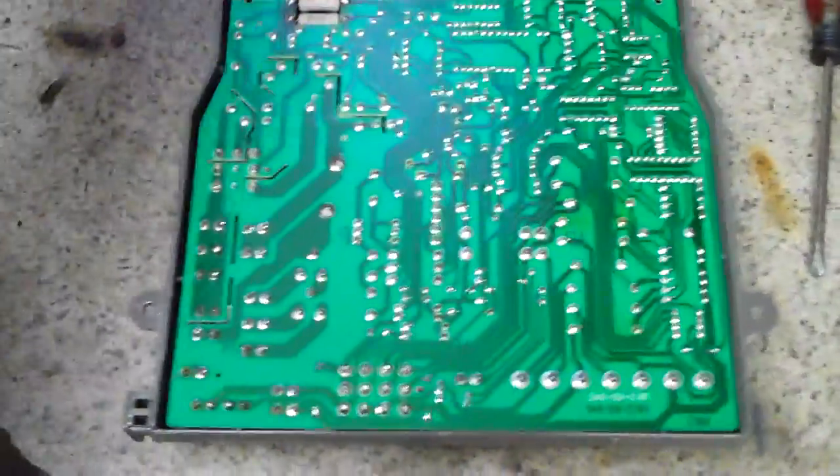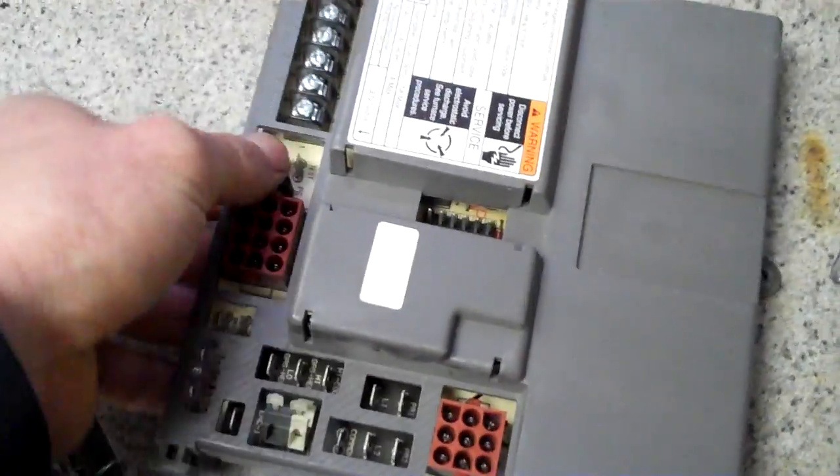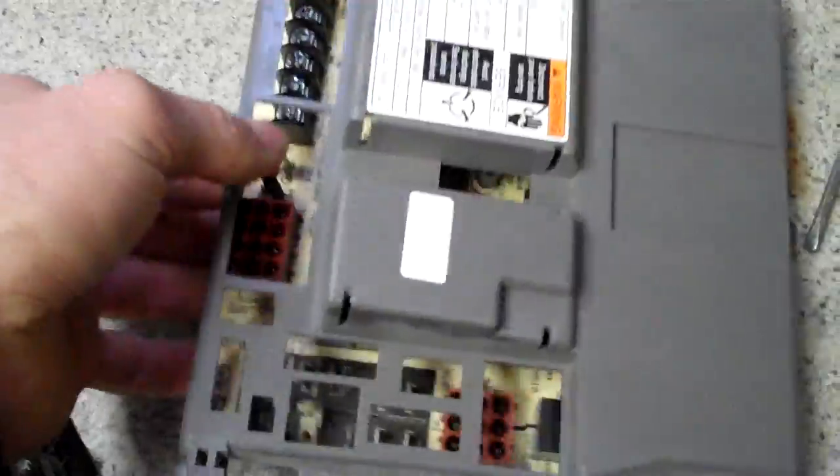Often times when you go and buy an aftermarket, remanufactured, refurbished computer, all they've done — and the reason why often times they'll fail — is either one of the components will fail. Like for example, you'll have a resistor or something like that that burns up.